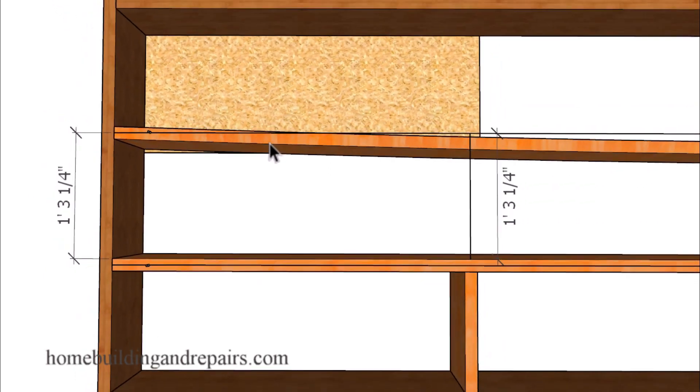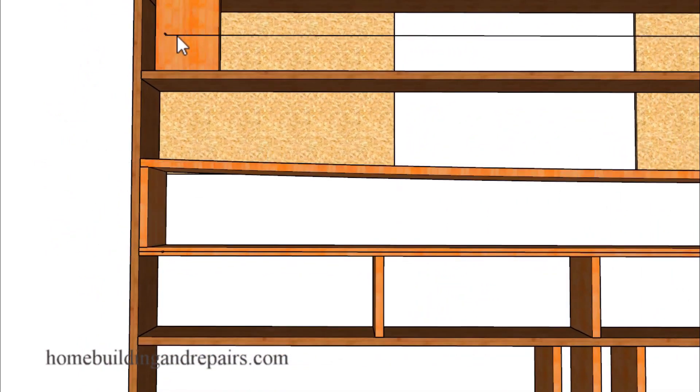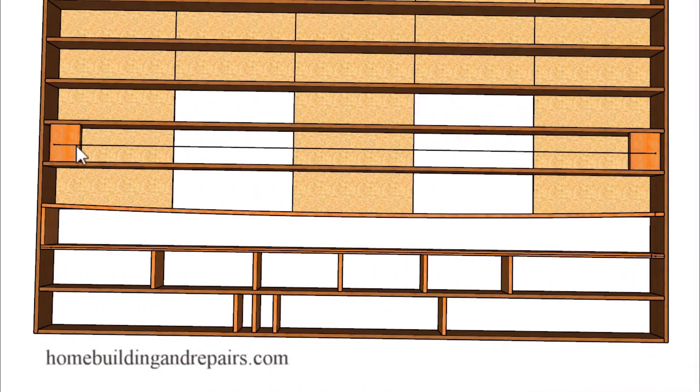Instead of running a string down each joist, you could use a string positioned parallel to the exterior walls or parallel to another straight joist in the building. That string can run all the way across so you can measure from it to either the center or the edges of each joist. This is going to be a little bit easier. The main thing is to create one straight joist — once that's done, you can pull all of your measurements from that joist and will no longer need the string.